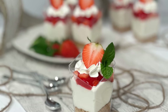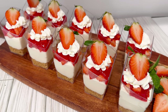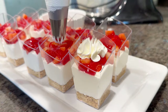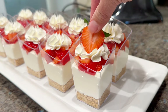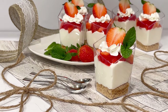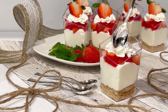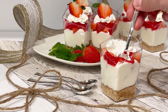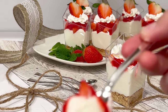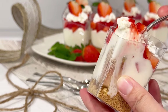Hi everyone, welcome back to Cooking by Zoe. This tutorial is on how to make no-bake strawberry cheesecake cups. This recipe yields ten 3.5-ounce tumbler cups. There are three different steps: first we'll make our strawberry jam sauce, then we'll make our cheesecake filling, and lastly the graham cracker crust.